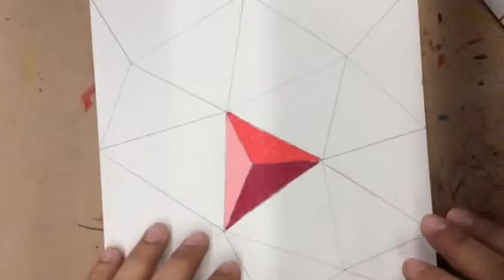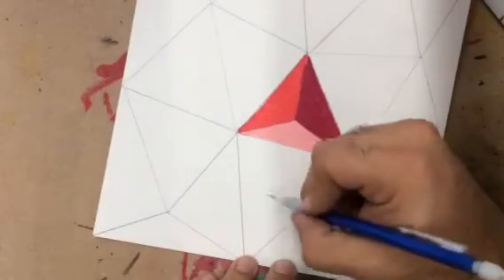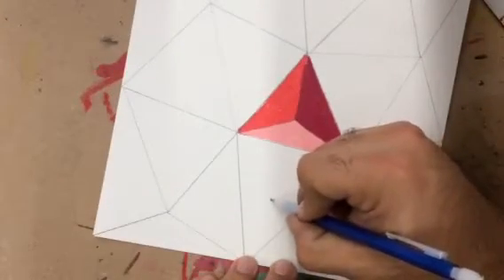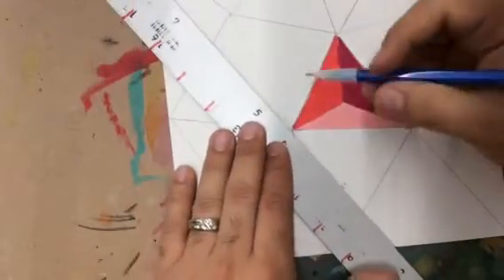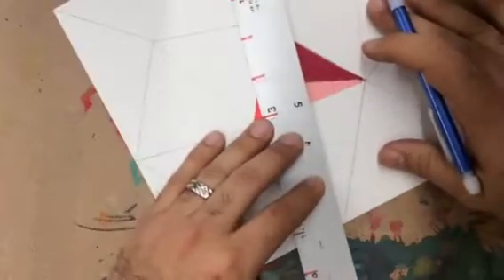All right, so now that you've successfully done one triangle, what you're going to do is pick the next triangle. You're going to put a dot anywhere you want, and then you're going to line up your vertices or points to that dot in each.